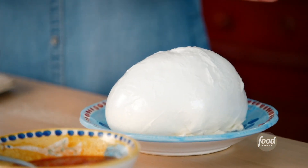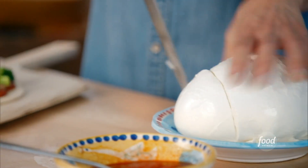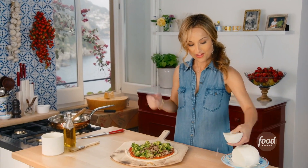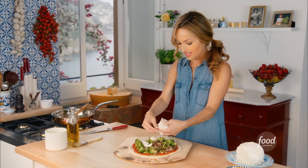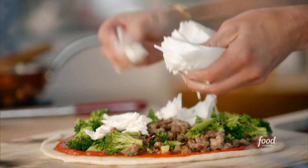I have this beautiful piece of fresh mozzarella, and I'm going to cut a piece of it and drain out some of the water. Instead of cutting the mozzarella, I'm just going to rip it — it looks prettier and it melts even better. It's very Neapolitan to just rip the mozzarella right over the top and not cut it.